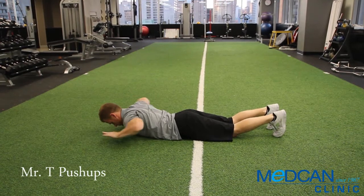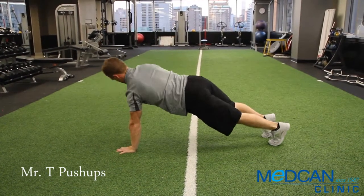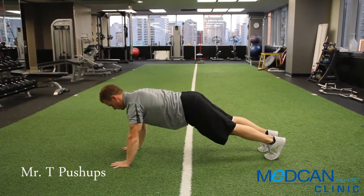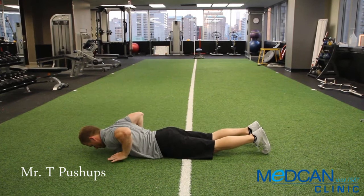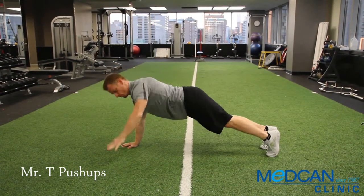Lay completely flat on your stomach, hands down on the floor under your shoulders. Straighten the arms to push all the way up from the feet. Do a T rotation — as you come up, turn onto one side and reach the top arm up to the sky, forming the letter T. Reverse the movement and repeat, alternating sides.